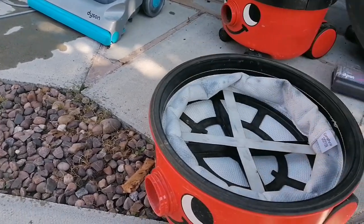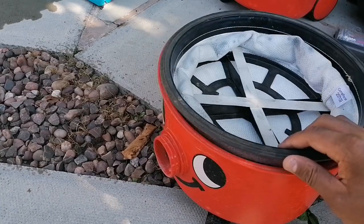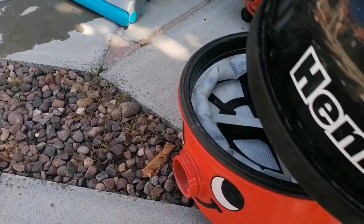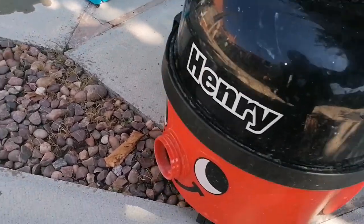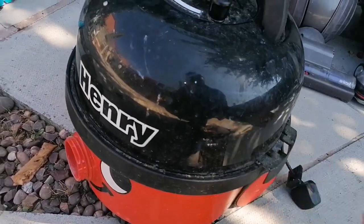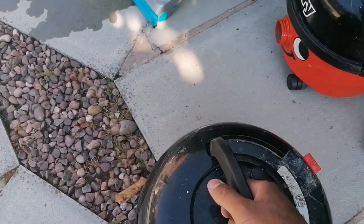Let's check the filter. That'll need a bit of a clean, but the bucket's not too bad. It's a bit dusty, but that's typical on an abused Henry. So that's the 2004 Henry.